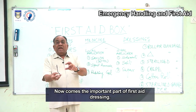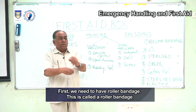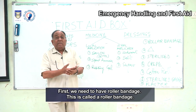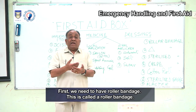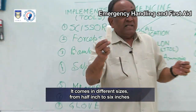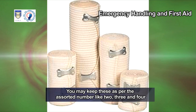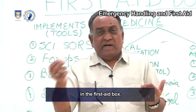Now comes the important part of first aid: dressing. First, we need a roller bandage, which comes in different sizes from half inch to six inches depending on the place and part where it is to be used. You may keep an assorted number such as 2, 3, and 4 in the first aid box.